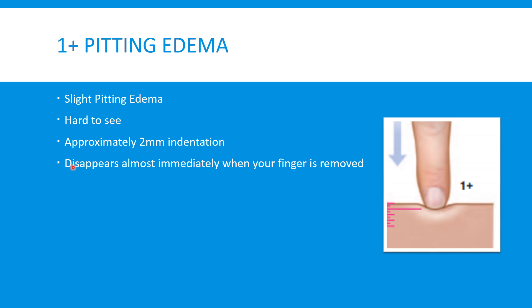The next level up is 1 plus pitting edema. This is a slight pitting edema and it's hard to see without actually putting your hands on the patient. A good tip is to check for this type of edema when you're checking for pedal pulses. The 1 plus pitting edema is approximately a 2 millimeter indentation when you push down, and it disappears almost immediately when you remove your finger, leaving no remaining marks.